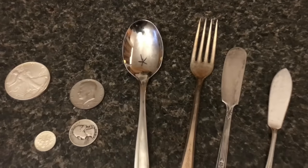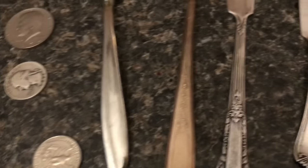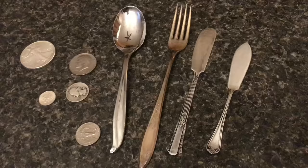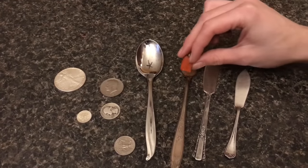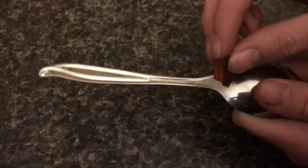So how do you find real silver at the thrift store? Unless you know what you're looking for, it's real difficult. I'm going to show you how to find real silver, and it's a little trickier than you might think.